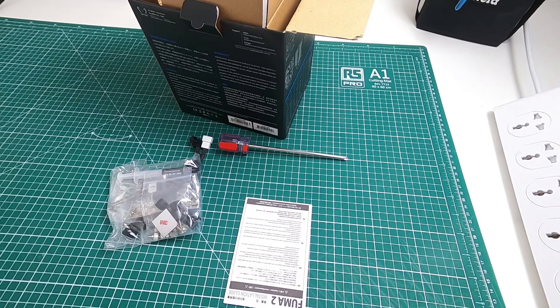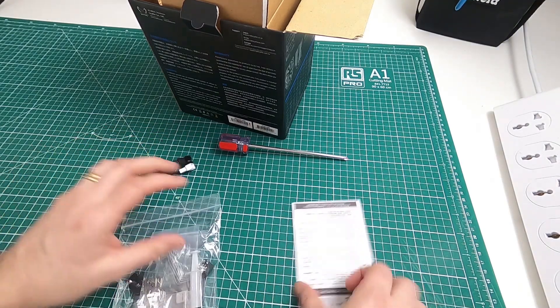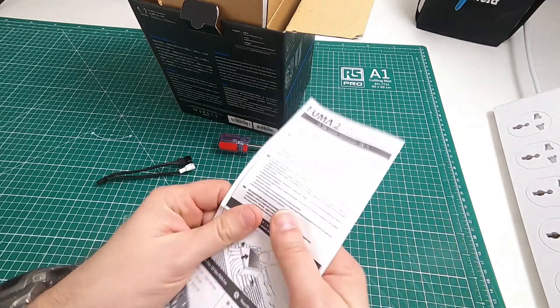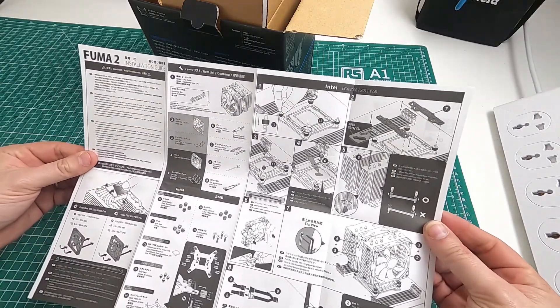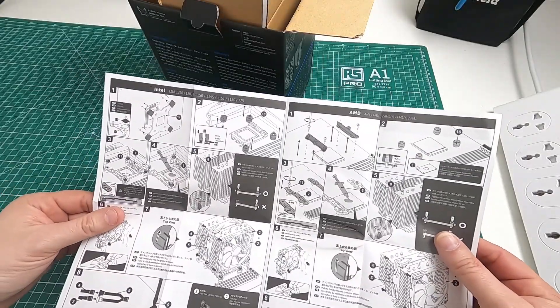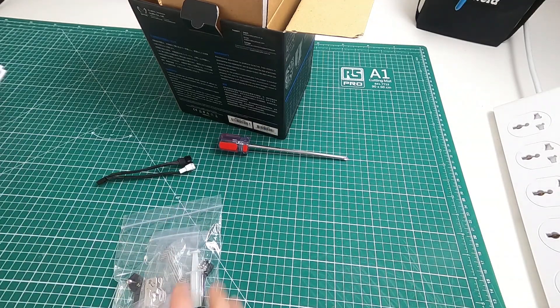If I'm building a machine for a customer I give them all the bits. There's an installation guide, let's see what that's like. Yeah, that seems reasonably straightforward. Looks scary, but they always do, don't they?